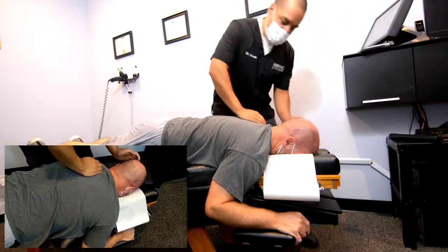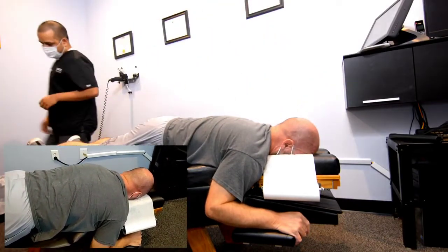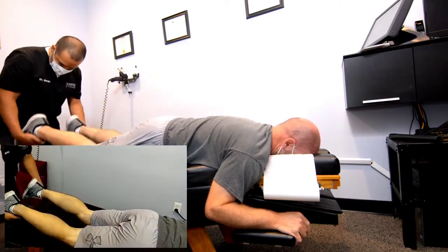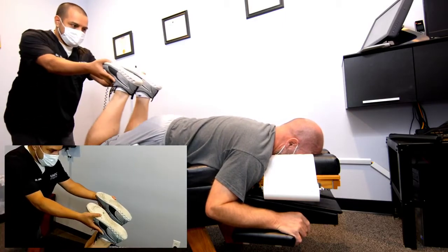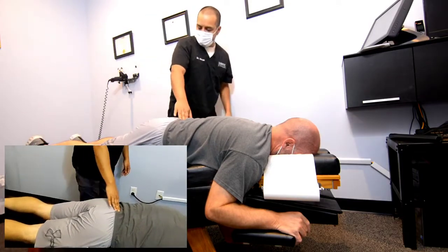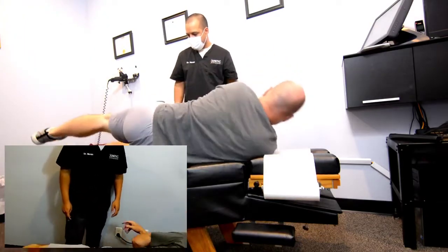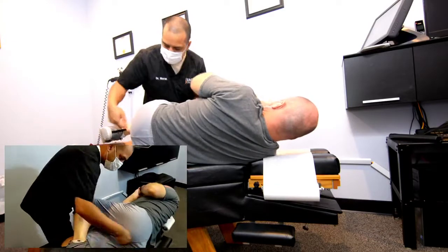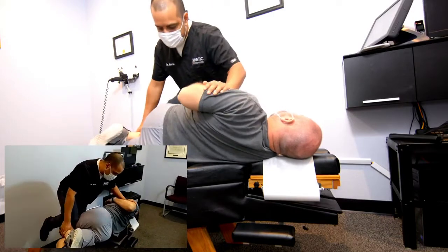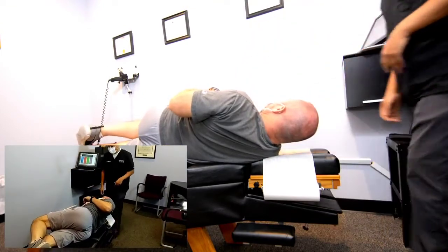I'm just going to stretch here — there we go. We're going to do the adjustment here on the side. Let's lay this side up facing me. I'm going to check here, bring this up, straighten that bottom leg. Okay, we're just going to stretch you out here. Awesome — you heard that, right? Yeah. Let's lay on your back, face up.